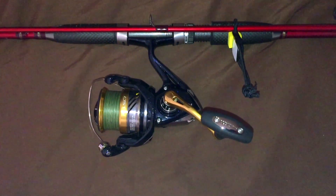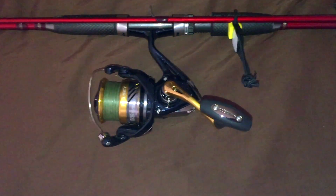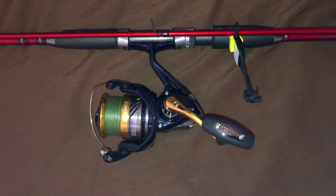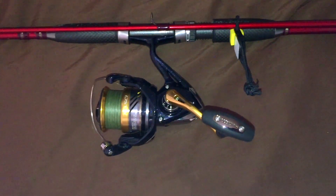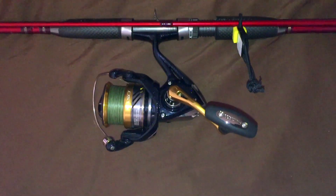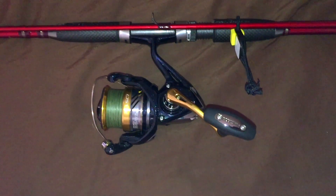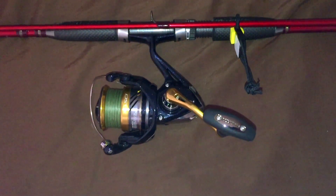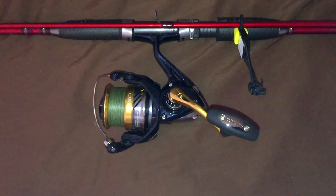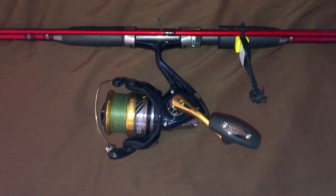This unit is great for freshwater or saltwater applications. For monofilament: 6-pound mono takes 230 yards, 8-pound mono takes 170 yards, and 10-pound mono takes 140 yards. If you want to use braid like I do, 10-pound takes 200 yards, 20-pound takes 140 yards, and 40-pound takes 105 yards.